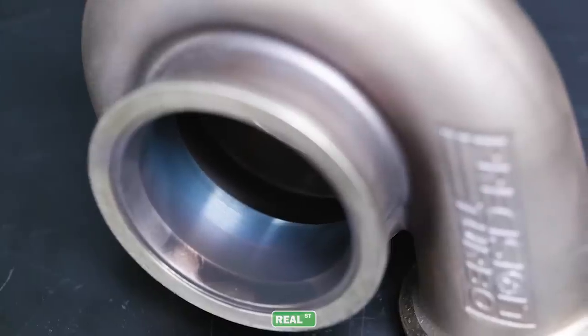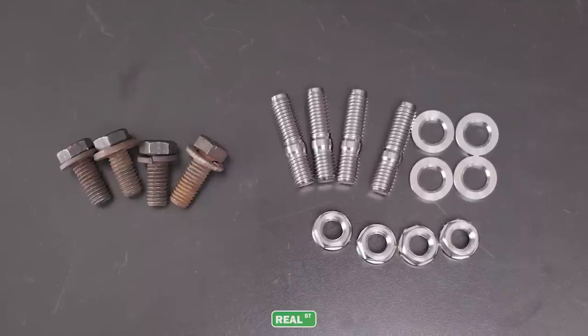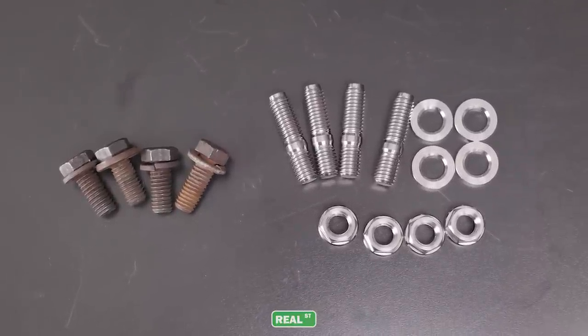That area of the engine particularly has a lot of heat, there's a high chance of corrosion, threads on the hardware can fuse together, and you can really get into a situation where it's just not fun to work on. If you're going to use a multi-bolt flange, make sure the hardware is quality and of the right length. Make sure that hardware is lubricated with a quality anti-seize, because if you have to take the turbocharger off down the road and you've used poor quality hardware, broken bolts in that area are just a disaster in terms of time and money.